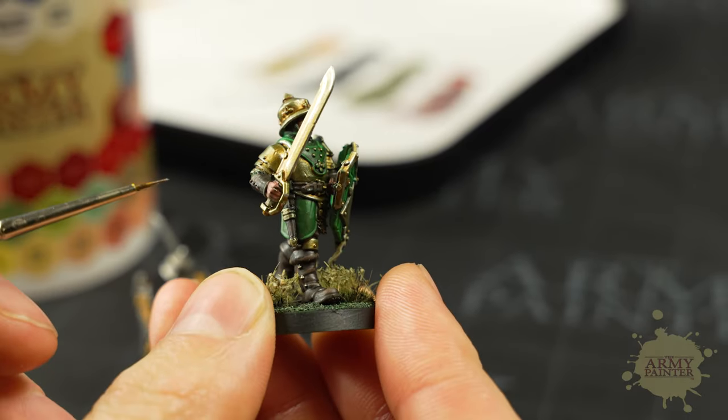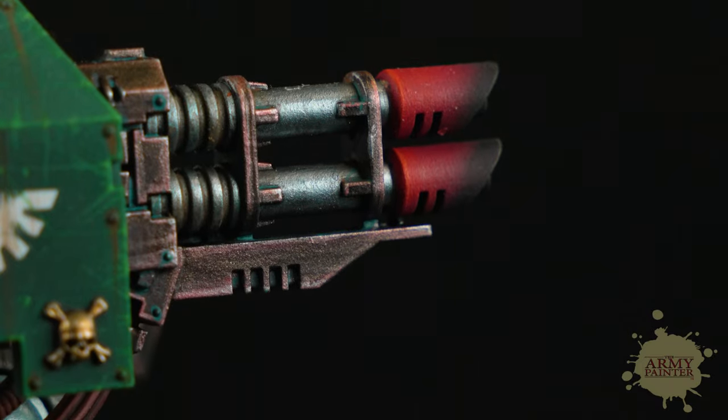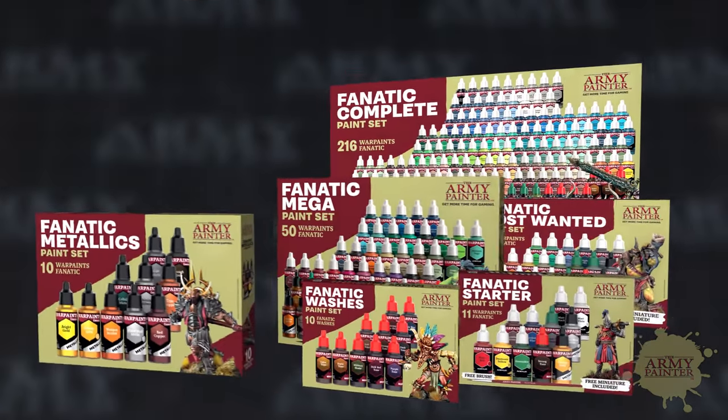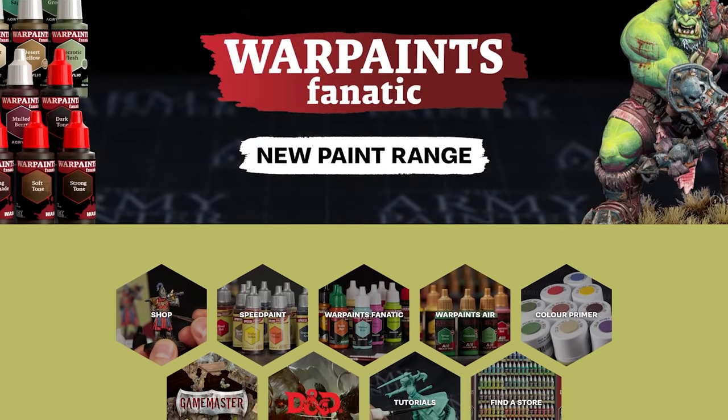You can paint hordes of plate mail, powerful armor, and terrifying weaponry with this metallic paint set. Find your metallic paint set in the full Fanatic range at your friendly local game store, preferred online retailer, or direct at www.thearmypainter.com.